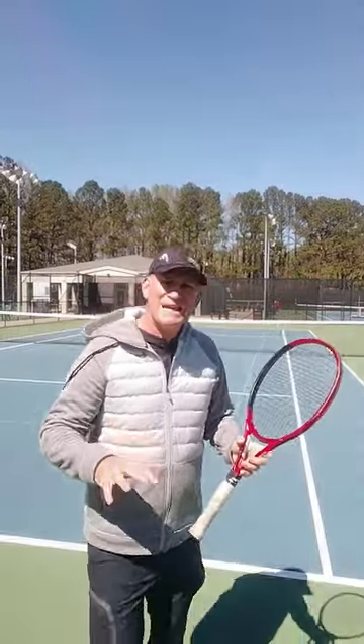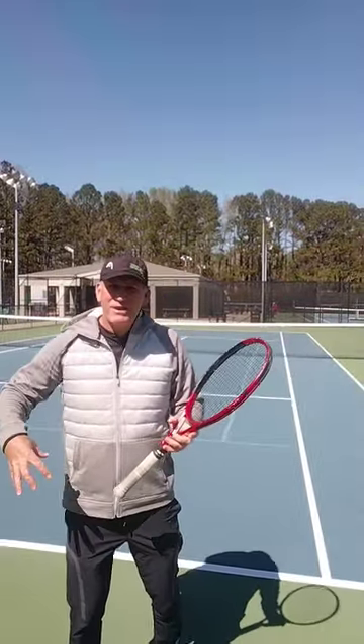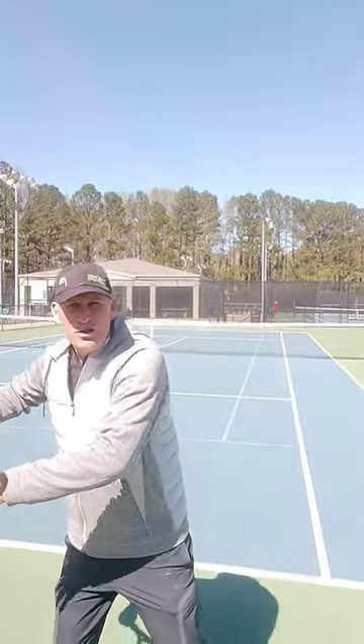The second thing you want to focus on that the pros do is they connect their hips and their hands — connect that hip and hand timing. You want to release them basically at the same time: that hip's gonna start to snap, the hand's gonna come right behind it, and you're gonna be hitting that ball so fast, so powerful. Give that tip a try, and if it works, give this video a like.